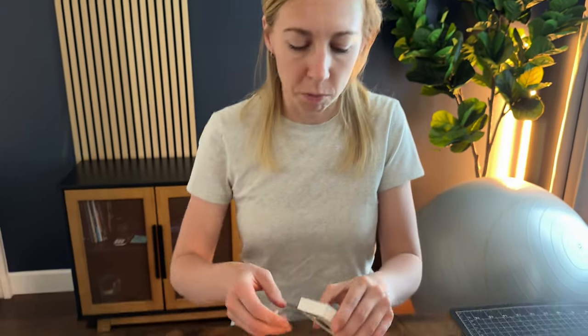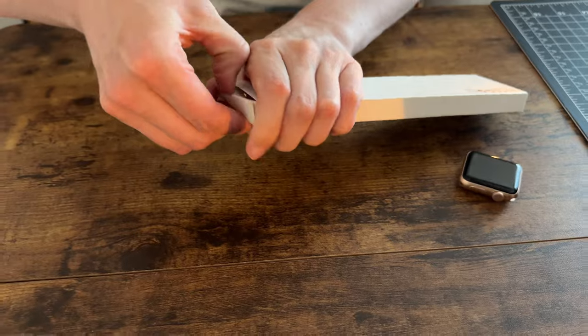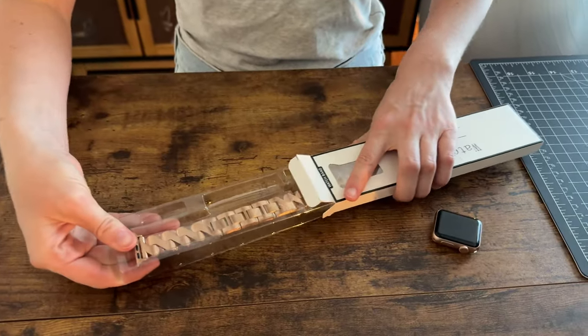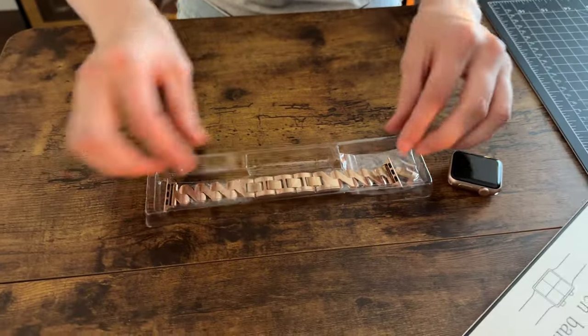Let's check out this watch band that I received and tell you a little bit more about it. I'm going to go ahead and unbox the packaging here. It's really simple to open — I'm just going to slide this out. Not much to it really.